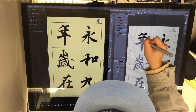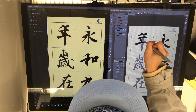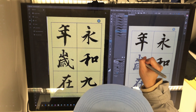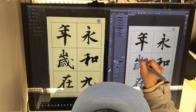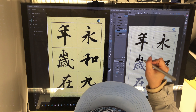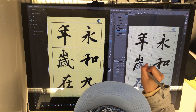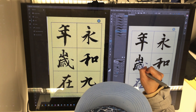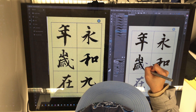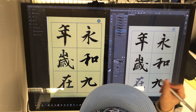We also use a velocity setting — a quick velocity — which simulates the thin lines at the end of each stroke when you release the pen off the tablet quickly. So this helps to produce as close to the feeling of the real brush as possible.